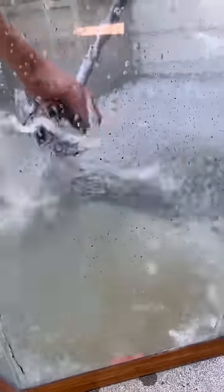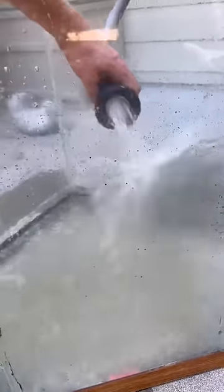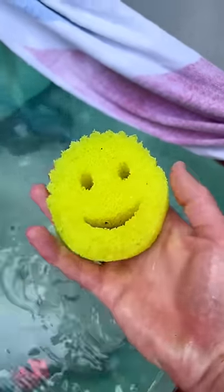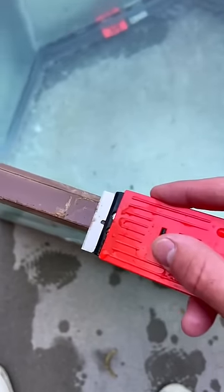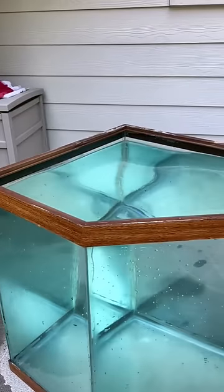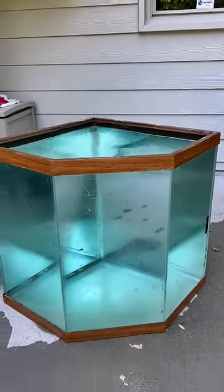I started to hose it down and then I realized, what if it doesn't hold water? And just like that, I started filling it up. After that I pulled out the Scrub Daddy and I started scrubbing all the algae on the sides. And just like that, the tank was really coming together.